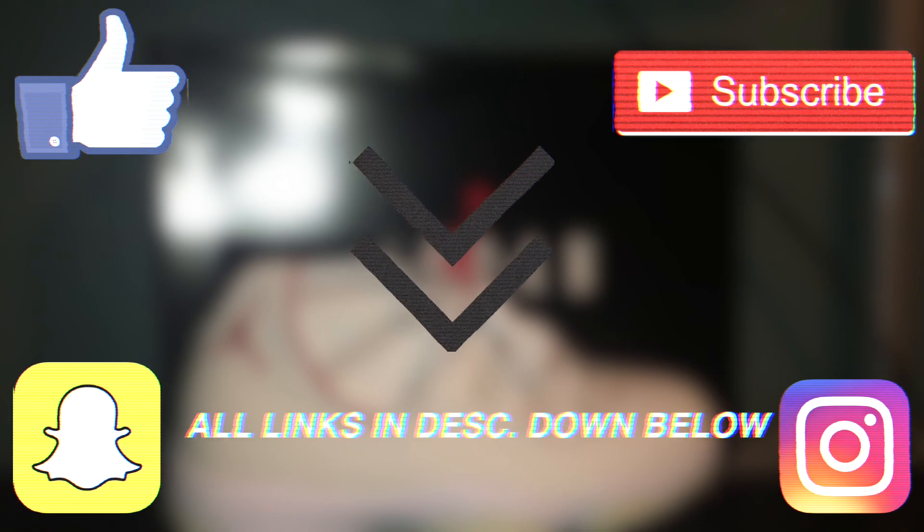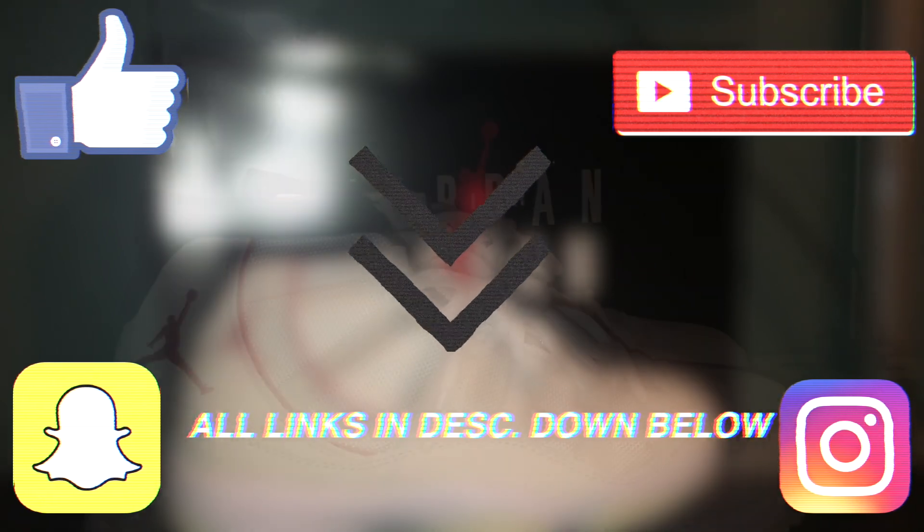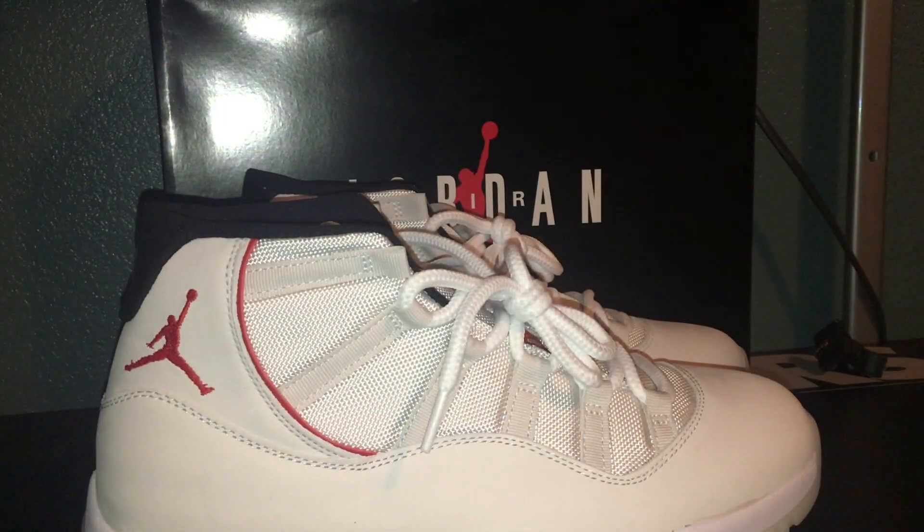You can expect more videos to come from us in the next months. Leave a like on this video, subscribe, and follow us on Instagram and Snapchat — all links will be in the description. Let's get into this review.